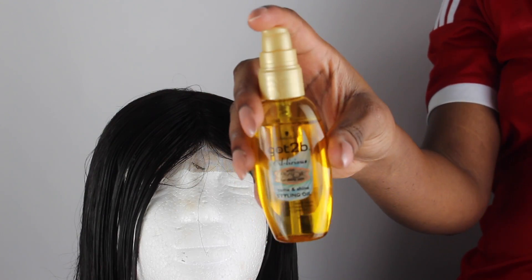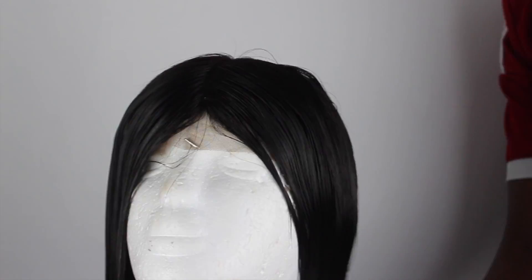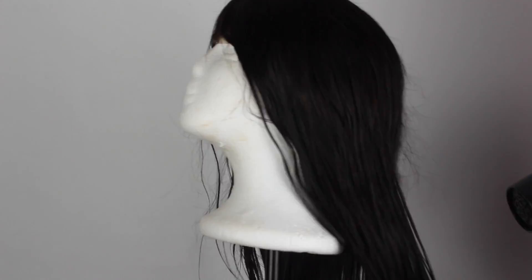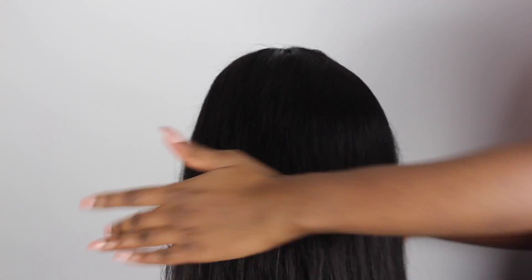Now I'm going to put in this Got To Be oil that has argan oil in it. I only used about two drops — I didn't use too much because I don't want my hair weighed down by the oil. Now I'm going to go ahead and blow dry my hair because I want it to be super bone straight. If you blow dry it then air dry it, you can get some wavy pattern in it. Now my hair is completely dry — look how full and thick this hair is.